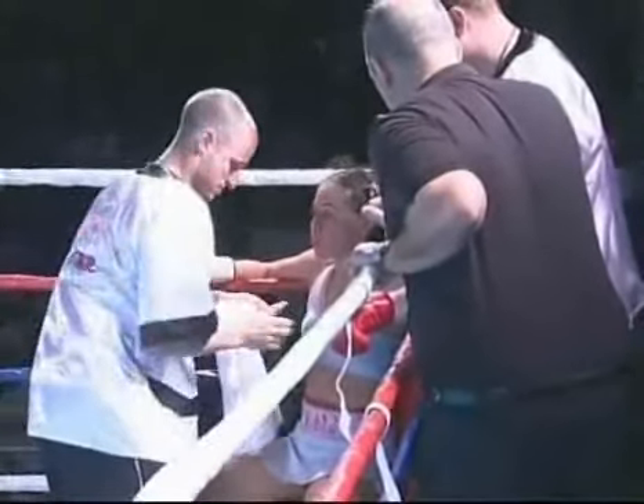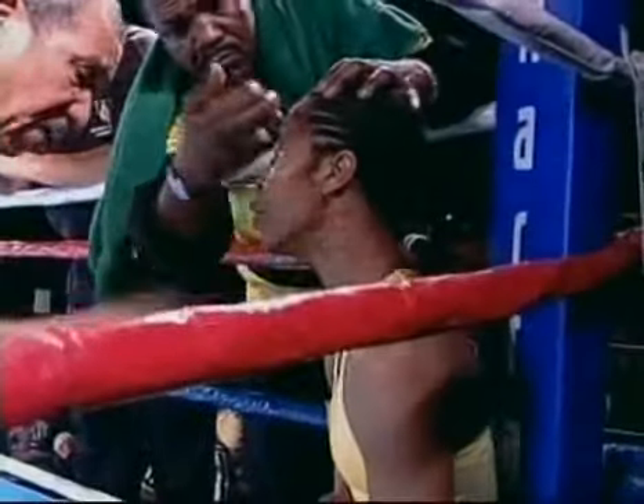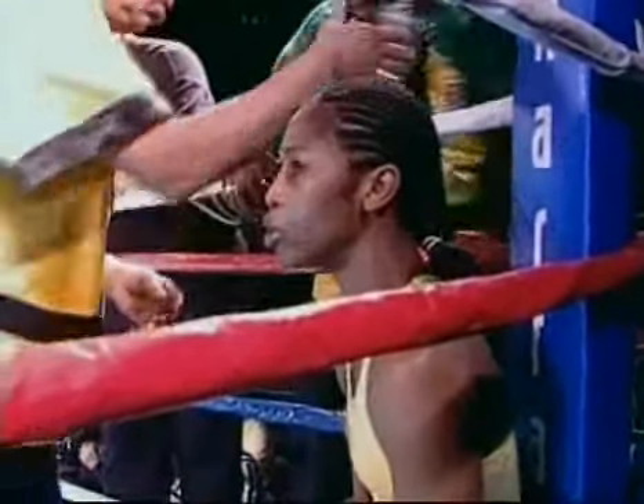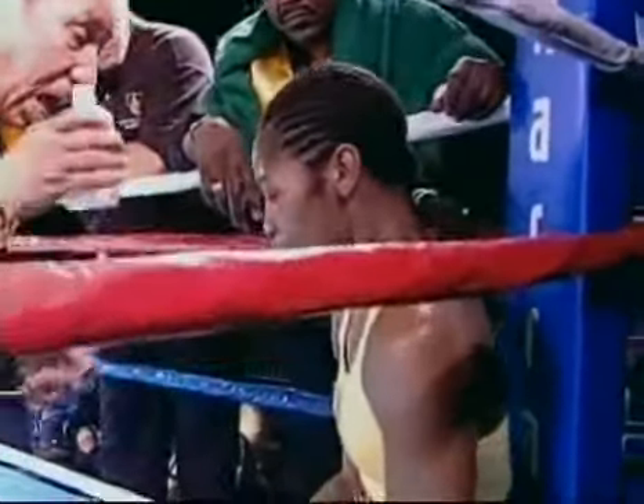Right-handed with righty up top and lefty on the bottom — lead with left hands. I told Zab Judas when he fought Spinks, I said don't throw jabs, throw left-right left hands. The first fight he didn't listen, the second fight he did and he knocked out Spinks. That's what you do to beat a southpaw if you're a southpaw.